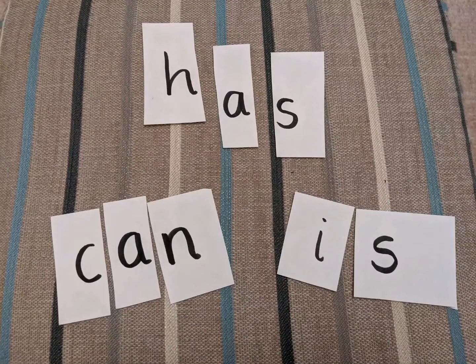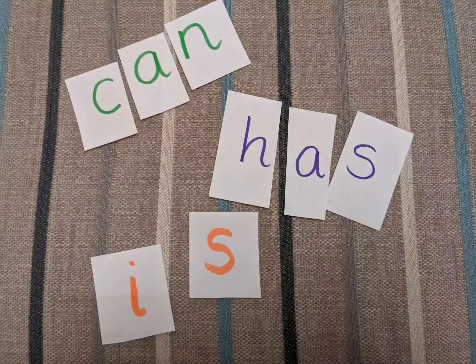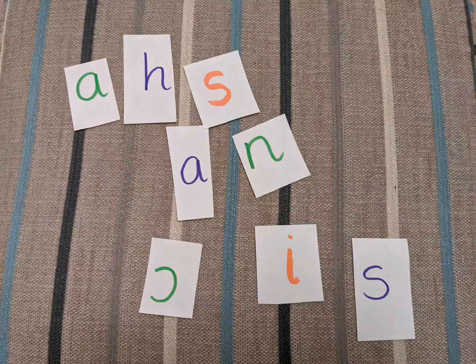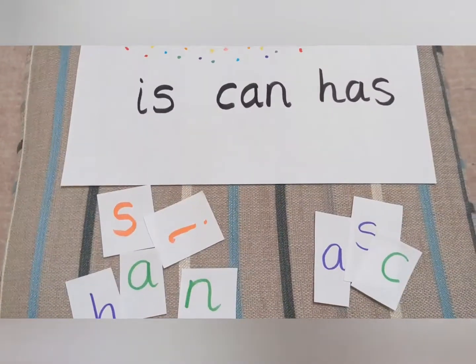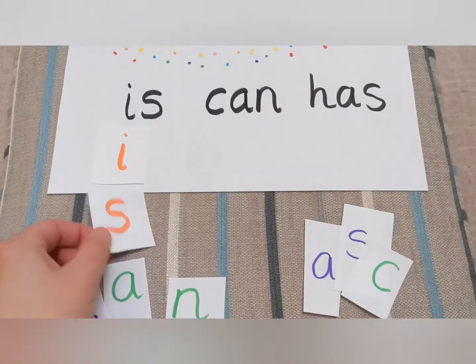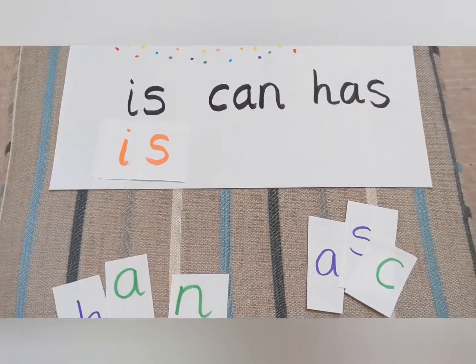To turn these words into puzzle pieces, all you need to do is cut the words up into single letters. Muddle all the letters up together and the challenge is that your child now has to make the words of the week. It is a bit easier if you have each of the words in a different colour. You can also adapt this by just matching the letters in the correct order to the words of the week.